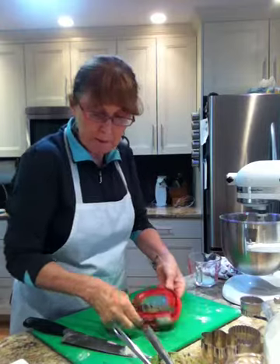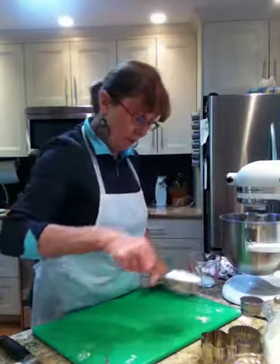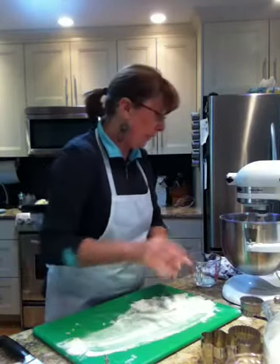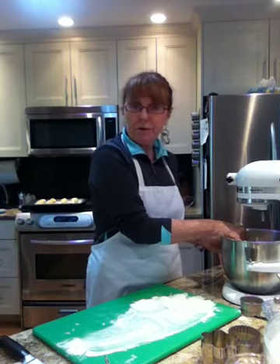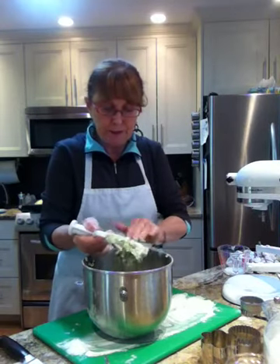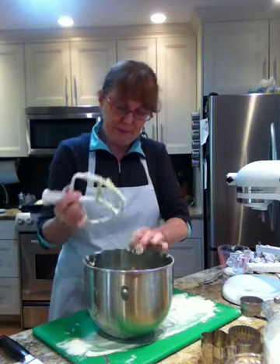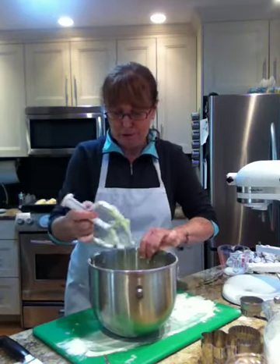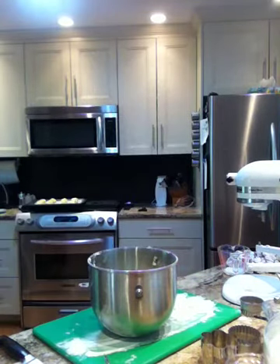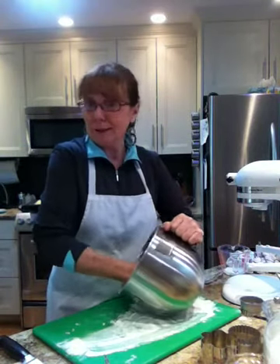That's how quick it is to make these scones. Flour your board lightly, take the dough off, and look at this — wouldn't this be great for St. Patty's Day? Green scones! These are going to be just amazing. It's so light and fluffy with cream cheese, pesto, and milk — it's going to be fabulous. If I was going to Ireland, these are the types of scones I would expect to see.